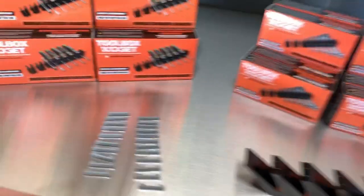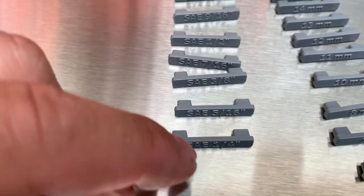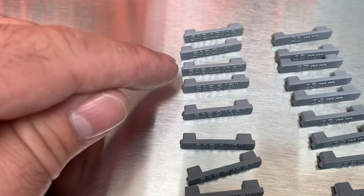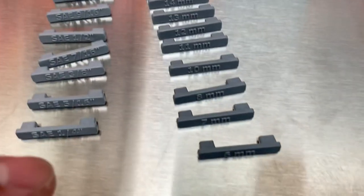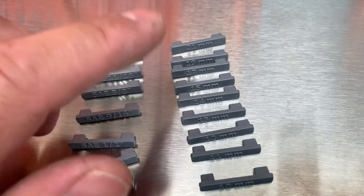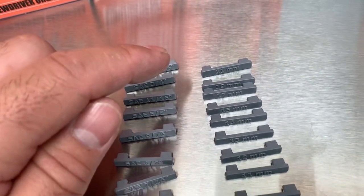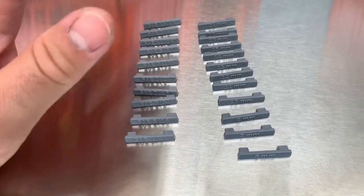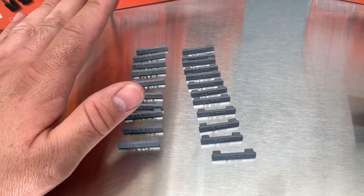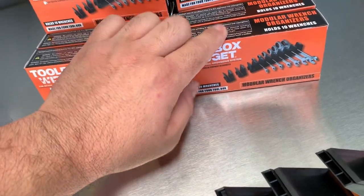For SAE, the sizes are: quarter inch, 5/16ths, 3/8ths, 7/16ths, half inch, 9/16ths, 5/8ths, 11/16ths, 3/4, 13/16ths. For metric: 6mm, 7, 8, 9 is missing, then 10, 11, 12, 13, 14, 15, 16 is missing, 17, 18 is missing, and 20 is not common — it goes up to 21. If you have questions or need more sizes, they're willing to listen and will upgrade based on requests. Each size label set is $9.99.